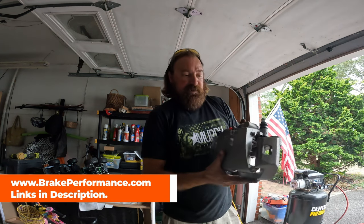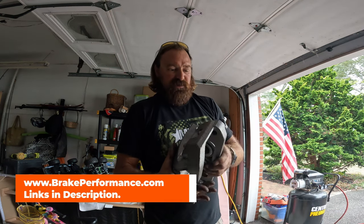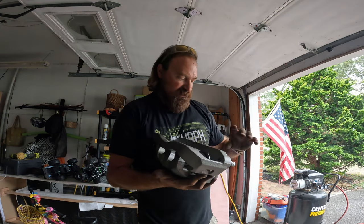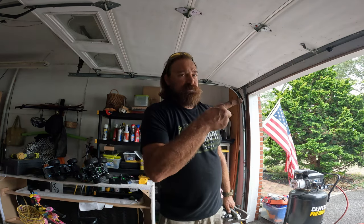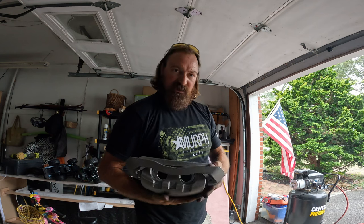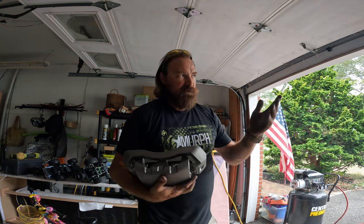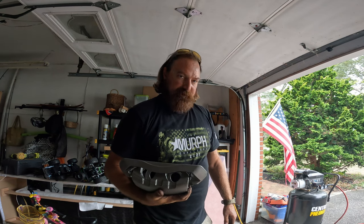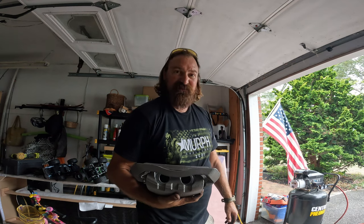I also get about $80 back once I return the cores of the ones I pull off. These things are huge — here's the whole caliper. It also came with new brake pads. You just have to drain the brake fluid, pull off the old caliper, put the new pads in, and then pop it back on and put the wheel back on. The wheel's already off, so let's get this moving — it's starting to rain and I don't have much time.